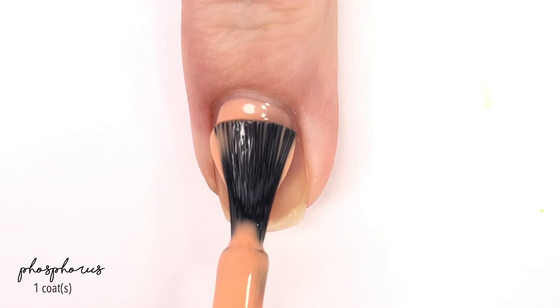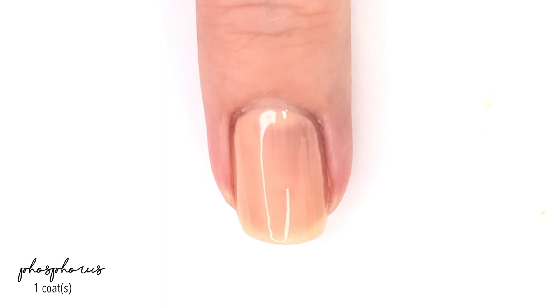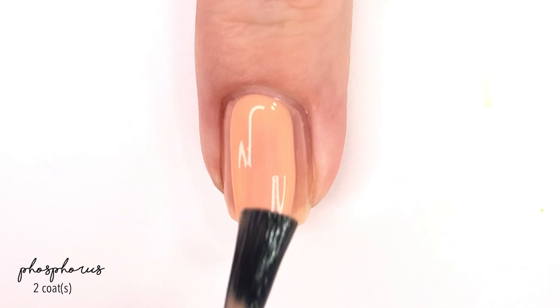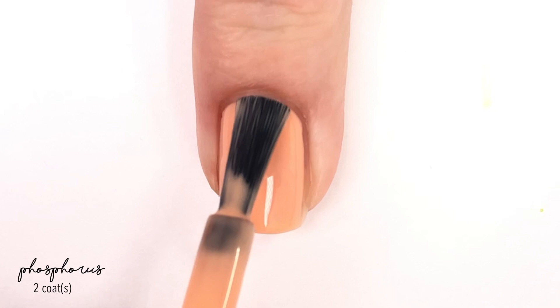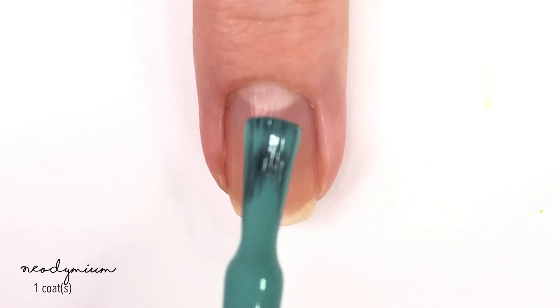Next up, we are moving on to Phosphorus, which is kind of like a peachy shade, or you could consider it kind of like a pastel orange. Really pretty, nice formula — consistently the same formula as the last polish. A little bit sheer on that first coat, but the second coat does bring us to full coverage. I know this appears to be a little neon on camera, but really it is more of a pastel orange — very kind of like a sherbet color. So there is two coats of Phosphorus.